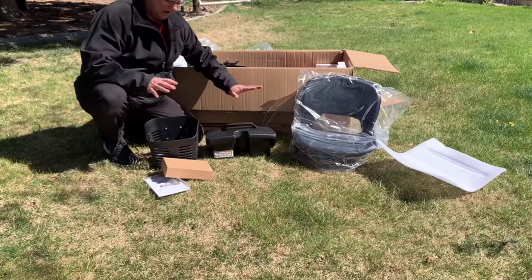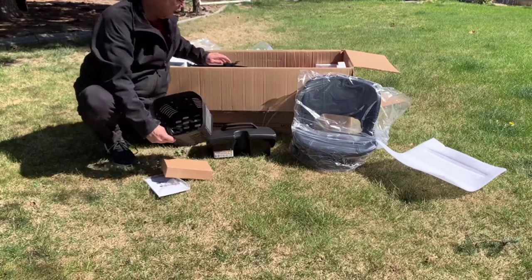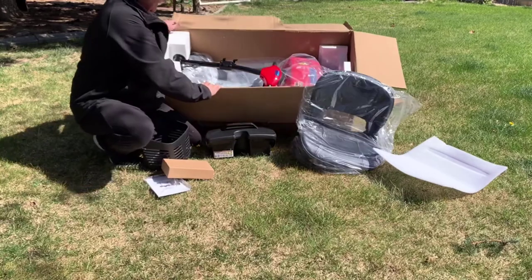As you take everything out, the top stuff is easy: the seat, the battery, the basket, and then we'll just go ahead and lift out the scooter.